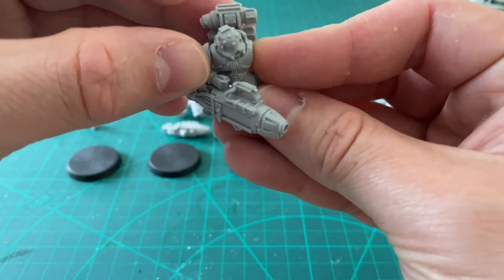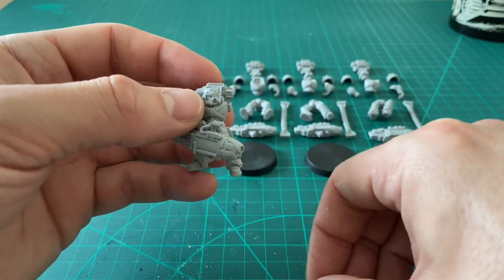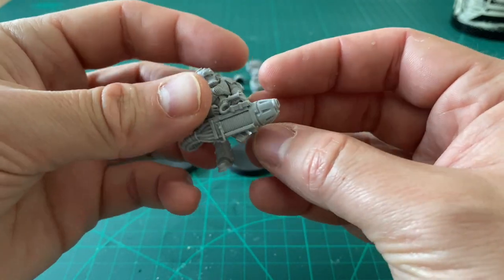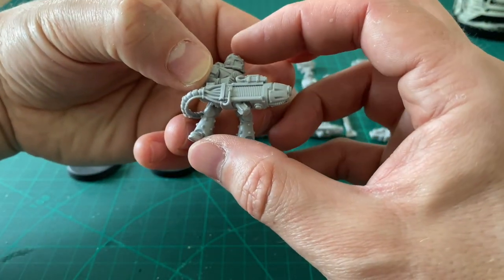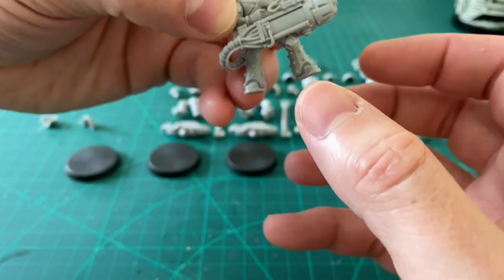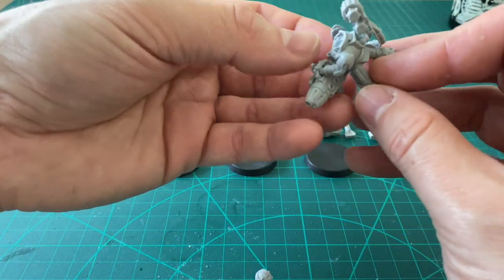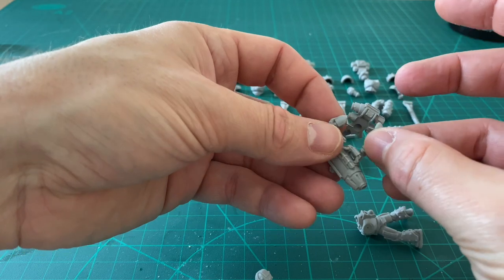Some people actually use water as an accelerant on super-glue and it is quite a legit approach. But for fine modeling I would use either just time or an actual accelerant product. I'm going to go with him shooting, and I'm going to incline his helmet forward so it looks like he's leaning into the shot — really focused on where he's aiming. And that's a really good thing about these marine models: you can just get so much life into them. They really are exceptional for it.